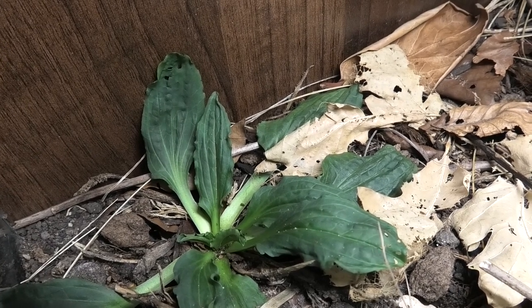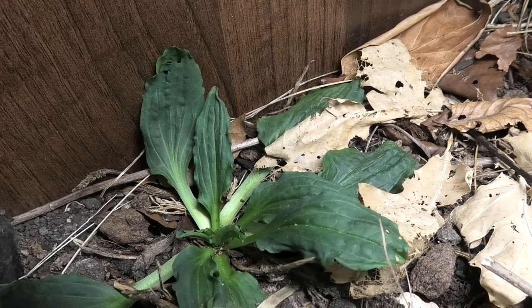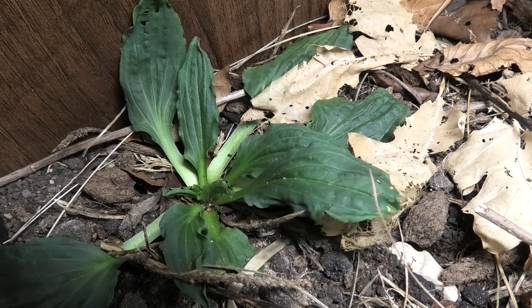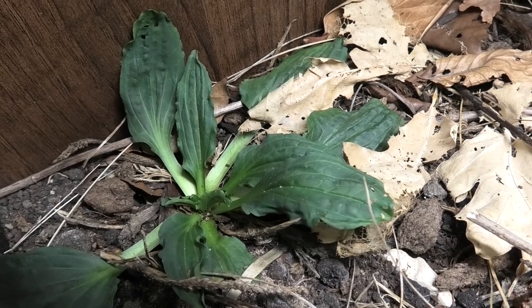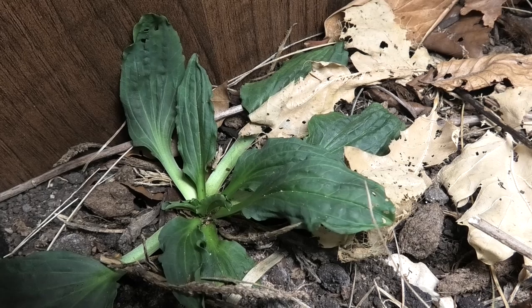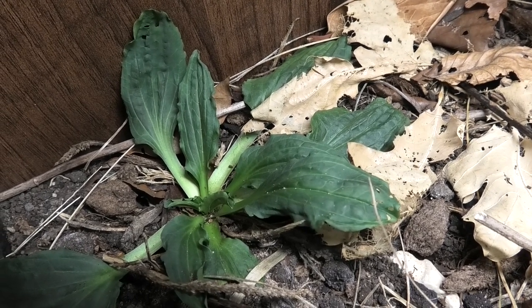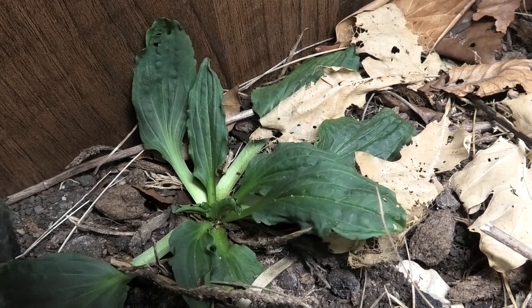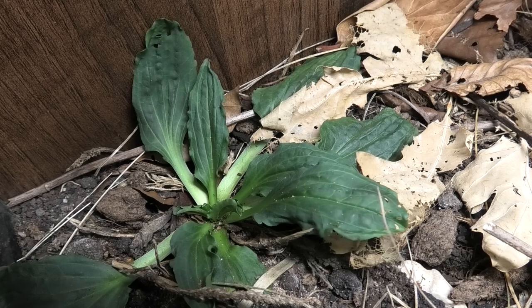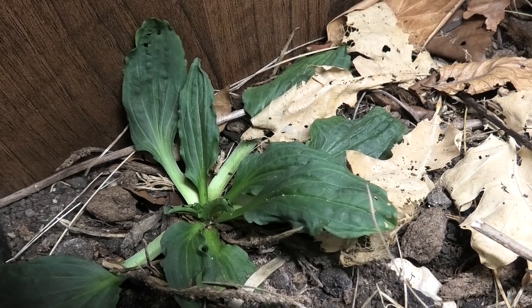After that initial period, all those brown leaves were eaten by the cleanup crew and fresh green shoots came through. Now this plant is doing really, really well. It's really important that I have something like this that can withstand these temperatures so that the nitrogen cycle is taking place in this hot end — that was my main concern.